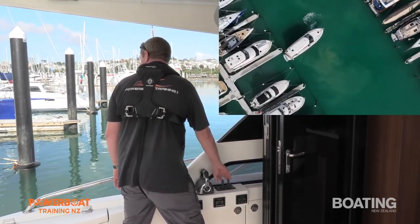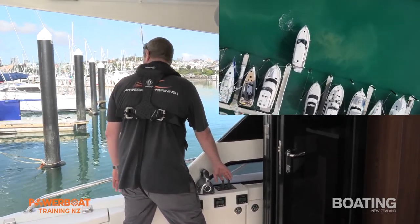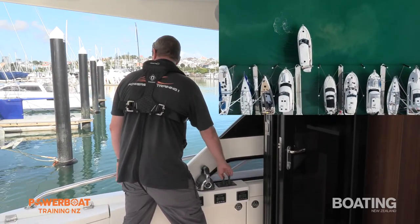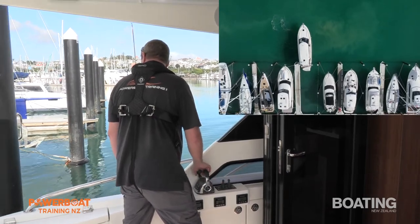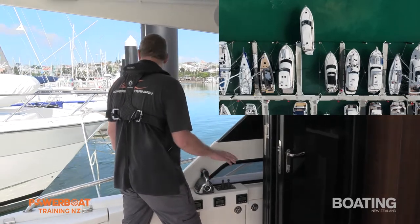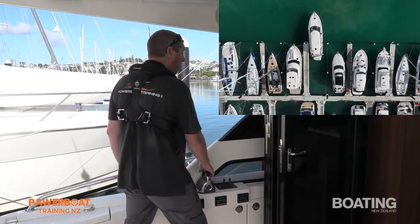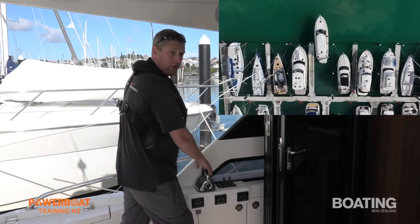I'll give the stern a little thrust to starboard, just a few little jabs. I could have corrected that situation by two methods: I could reverse back on the port engine — that pulls the stern away from the dock — or I just chose to thrust because it was the easier option, to be fair.